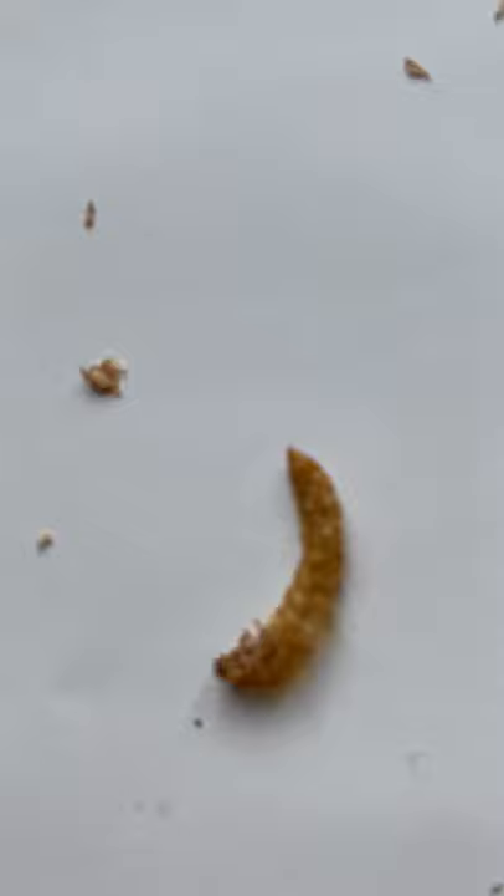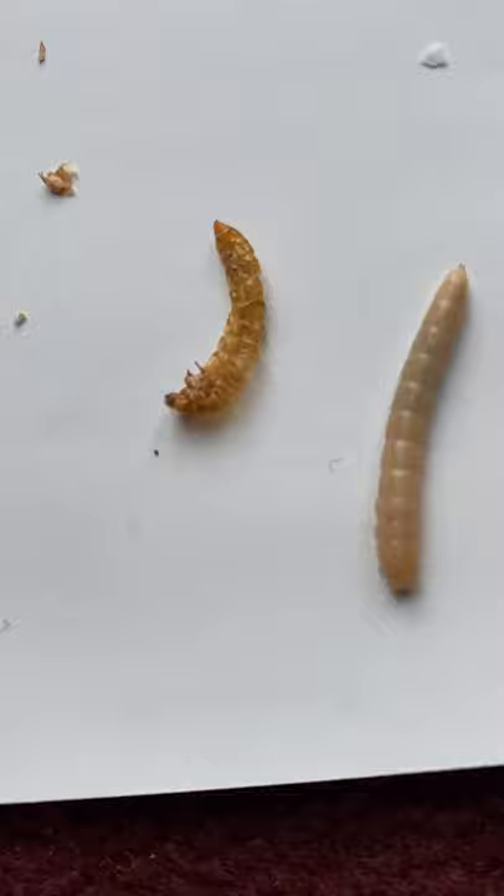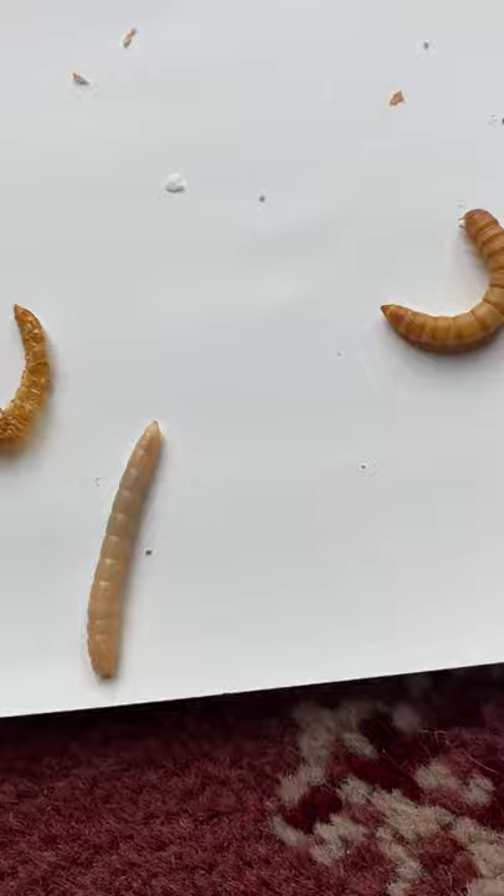Mealworm Lifecycle Lesson. They've got a casing — they grow to a certain size but they have to come out of that skin, like a snake does. When they do, they're white and sparkly clean, like that one.